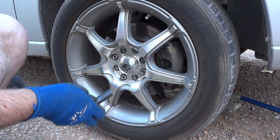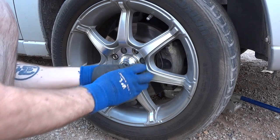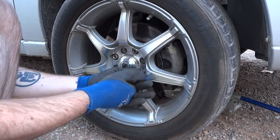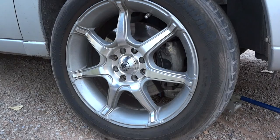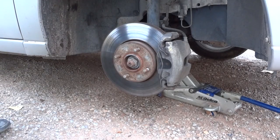Today we're going to start with the passenger side front, changing the brake pads. You just got to take your wheel off. Alright, the wheel's off — now use it as a chair.